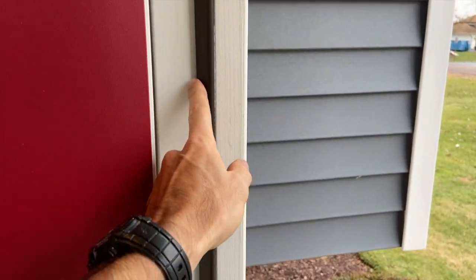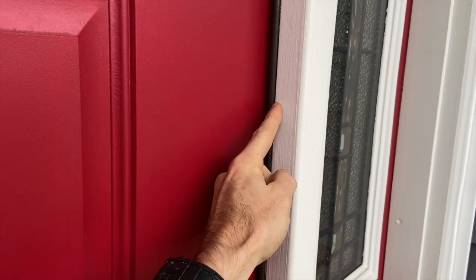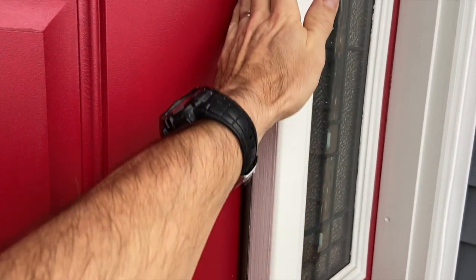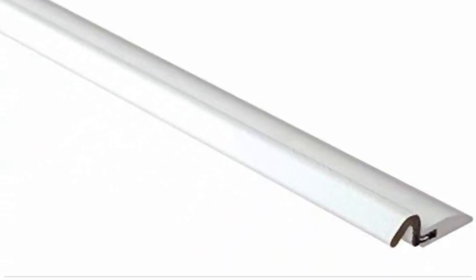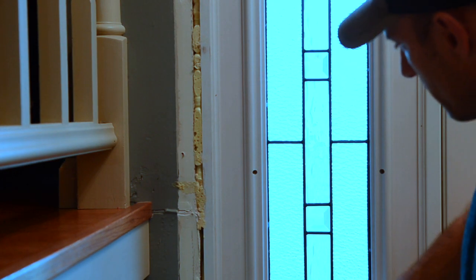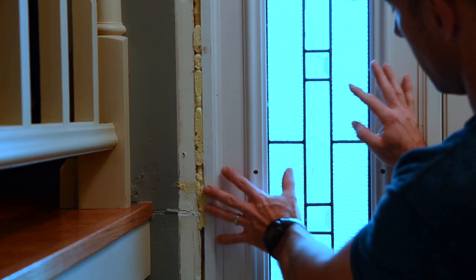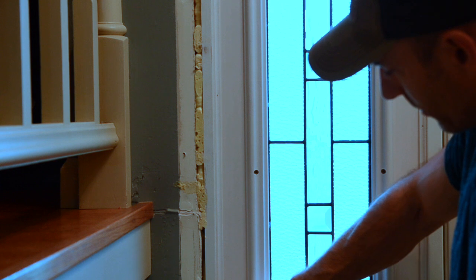Here are my door seals. They also make some door seals that you can just nail up on here and it will push against your door. Here's one example of a door seal that you can nail up on the outside of your door. Also around my door — now if you don't have these side lights on it's going to just be around the door, but where I have side lights on both sides of my door.